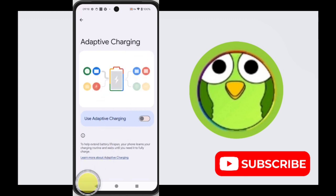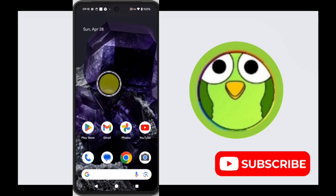All right, that's how you turn on adaptive charging in your Google Pixel 8. Thank you so much for watching. If this video was helpful, please like, share, and subscribe to TechSaw2.